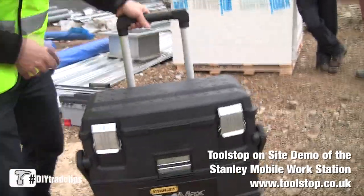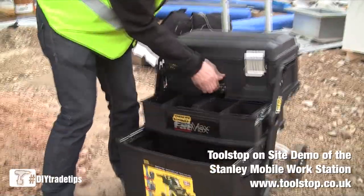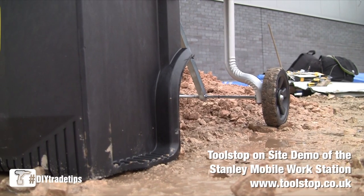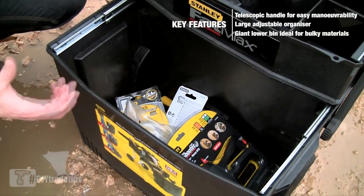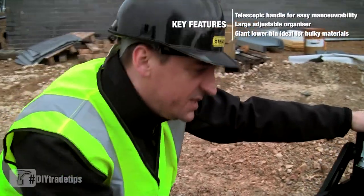Here on site, this is the Stanley Fatmax mobile workstation. Really cool piece of kit — effectively what you've got is a massive amount of storage and tool organisation all in one unit. At the bottom you've got a really big dumping area, perfect for power tools: get your grinder in there, your drill, your impact driver, your batteries — all the big bulky items in there.